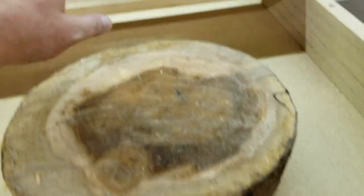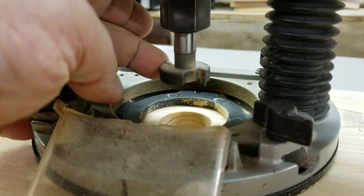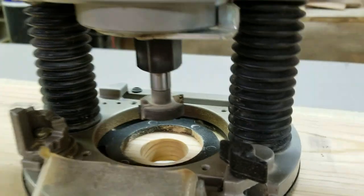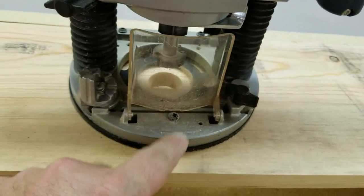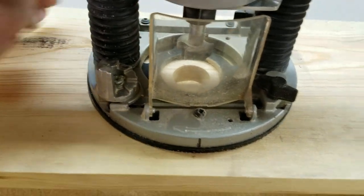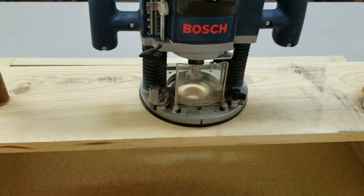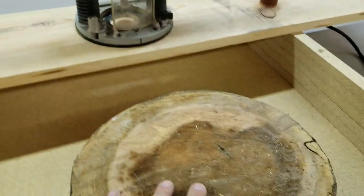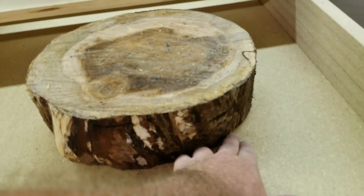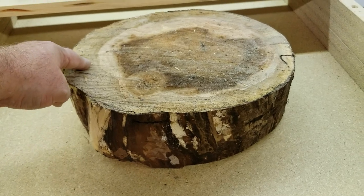The idea is to use this router with a bit — anything that makes a flat bottom will work for this process. The router itself is just mounted down with screws in the back, mounted to this piece of pine, just a flat straight piece of wood. We're going to use hot glue to secure the piece down to this table and shim it up to take any wobble out of it before we hot glue it down.